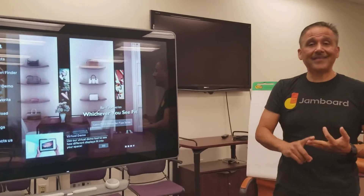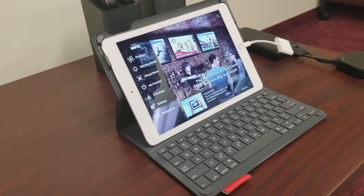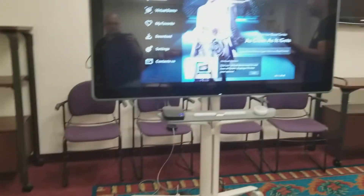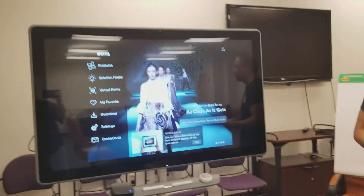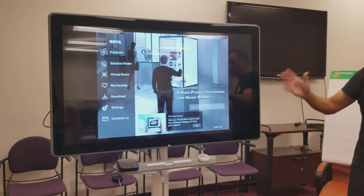PC, Chromebook, Apple — it really doesn't matter. This is truly open systems, and that's one of the virtues of the Google Jamboard: the fact that it's so open and you can have all these different devices hooked up to it. As you can see, it's a live stream — we can also live stream video on here.